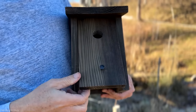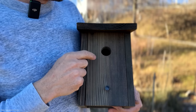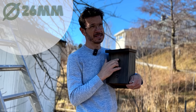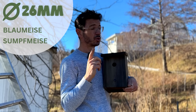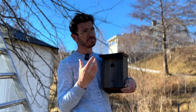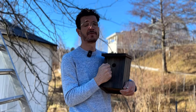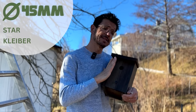Das ist eine sogenannte Vollhöhle. Sie imitiert die Baumhöhle: ein Flugloch, relativ finster drinnen – das schätzen sehr viele Vogelarten. Mit dem Durchmesser des Lochs könnt ihr bestimmen, welche Vögel da reingehen. Kleiner Durchmesser, normalerweise so 26 Millimeter, ist interessant für kleinere Meisenarten wie Blaumeisen und Sumpfmeisen. Ab 32 Millimeter wären es dann Kohlmeisen oder auch Trauerschnäpper. Und dann gibt es noch größere mit 45 Millimeter – das wäre für den Star oder den Kleiber. Also damit könnt ihr schon super steuern, welche Vogelarten einziehen.